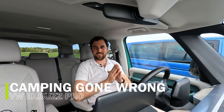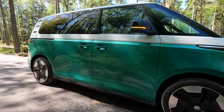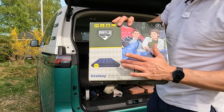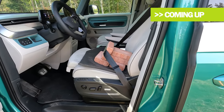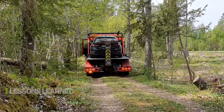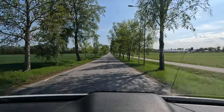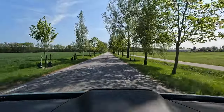Hello and welcome to It's Only Electric. I'm sitting inside the ID.Buzz - a great car - but today's episode is not a general review. This is a video about camping or sleeping inside your ID.Buzz. I'm going to walk through all the details about how to set the system, how to simulate the camp mode or utility mode that doesn't exist, and show you details about the bed size and the possible sleeping area when you fold the back seats.